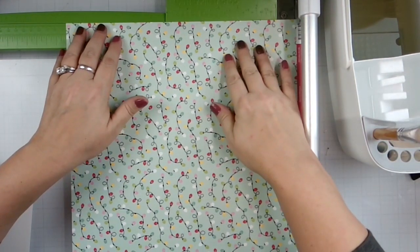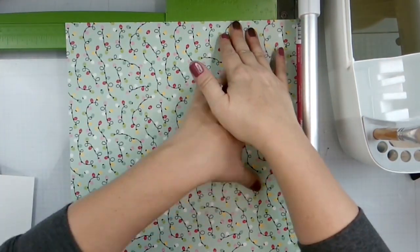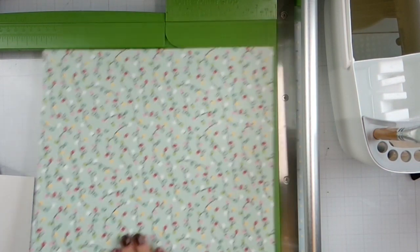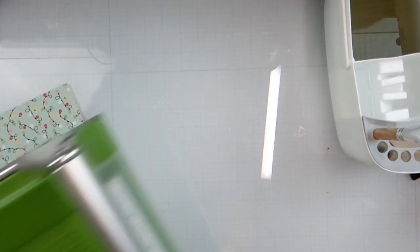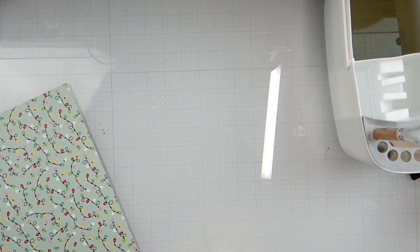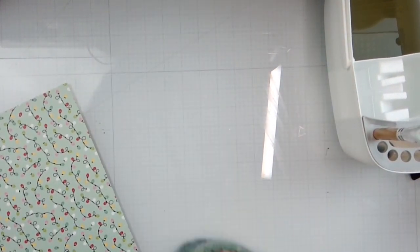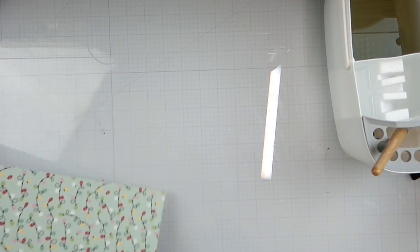I'm going to trim this one down. That's a Doodle Bug collection. Make sure that's all dry. All I'm going to do is dip this into my stuff. I'm going to gut this, mat it, and then we'll be back — you guys don't really want to watch me do that.